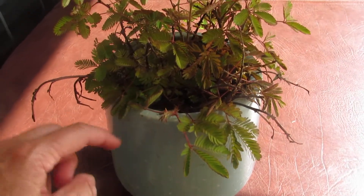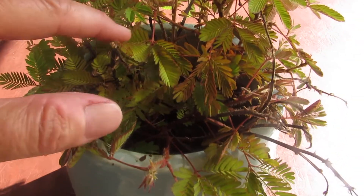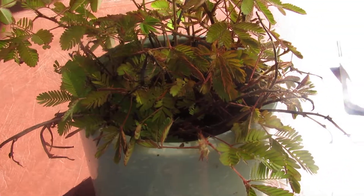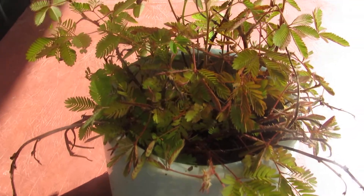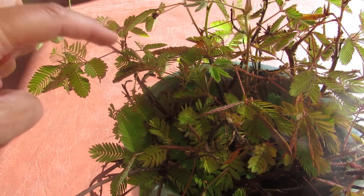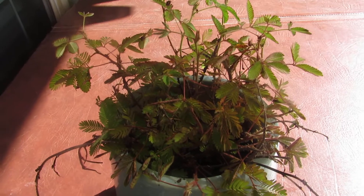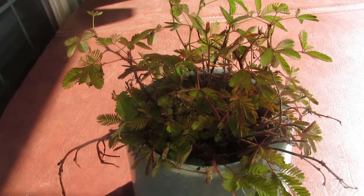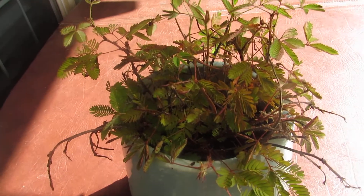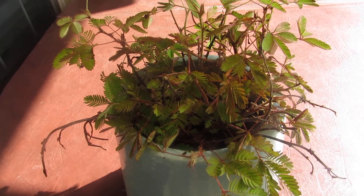It's a lot of fun. When it died one time, it came back to life when you just watered it. I would call it a sensory plant, because it's so satisfying when you touch it and it closes up. It takes about 15 minutes to an hour for it to open back up — it really depends on the health of the plant. If it's really healthy, it'll open back up sooner.